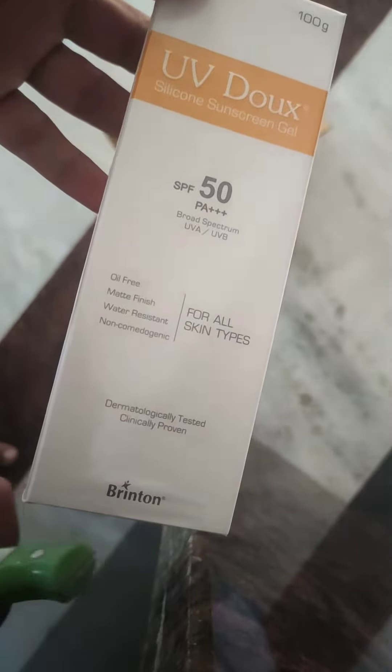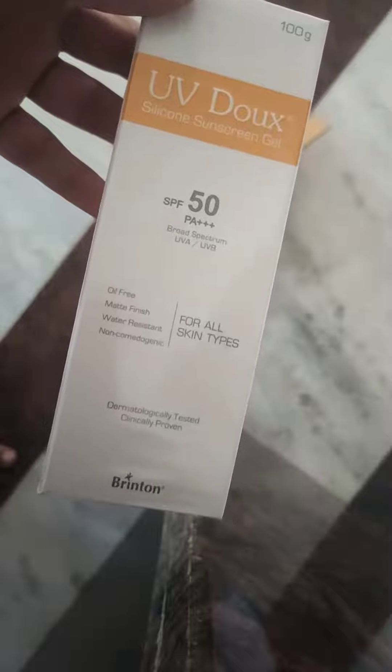You can also buy it. You can see the ingredients. Here, you can see it. Don't focus on the camera.